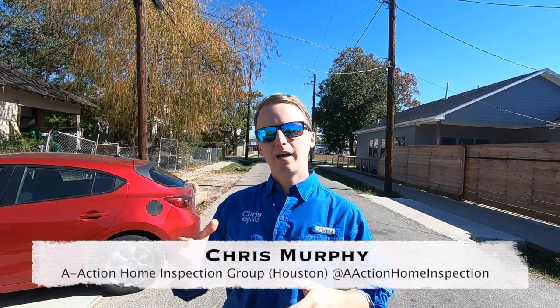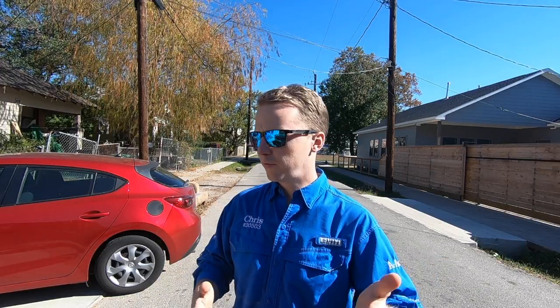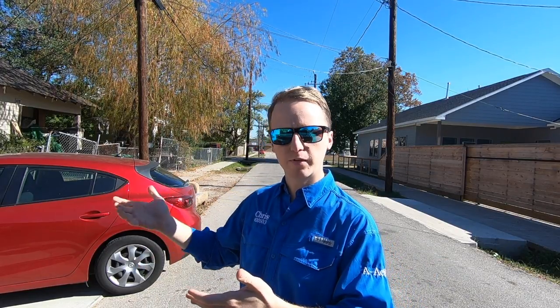Hey everyone, this is Chris with A-Action. Today I got a pretty good find for you. I'm on a bungalow flip. I know I've talked to everyone about how bungalow flips can bring pretty scary finds, but today I got a pretty nice surprise. This is video two of how not to buy a money pit.